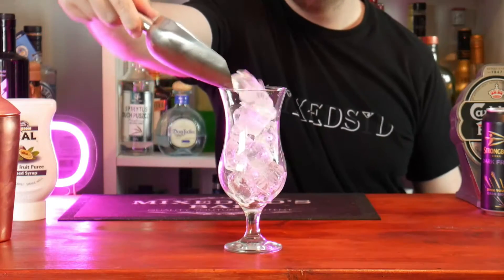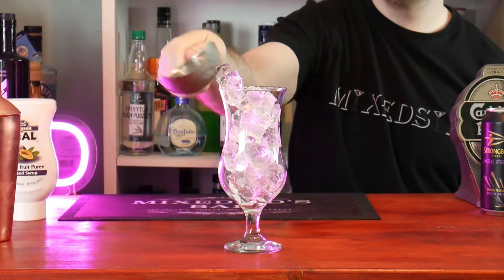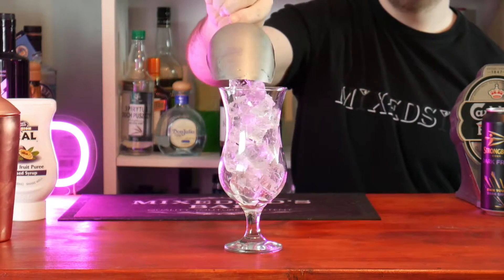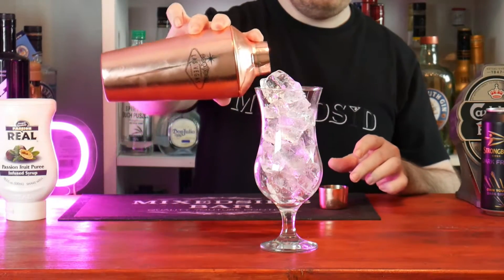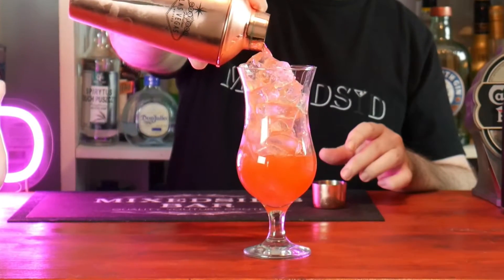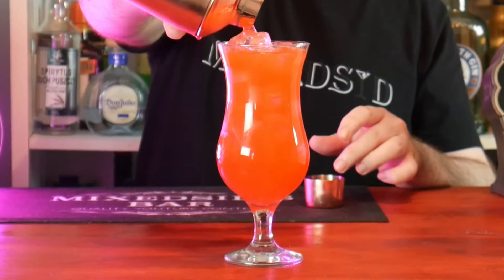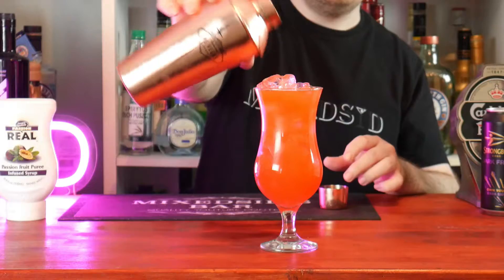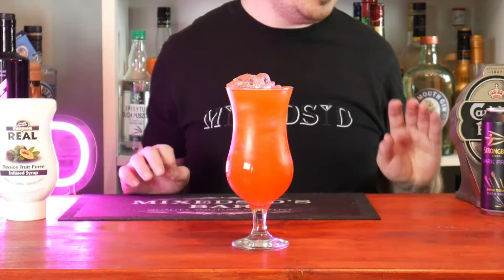So get your Hurricane glass and fill it up with ice, then strain it straight in. And there we go — one Hurricane — now to garnish it.